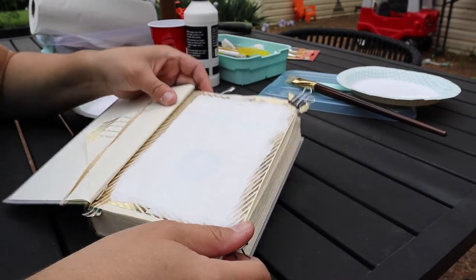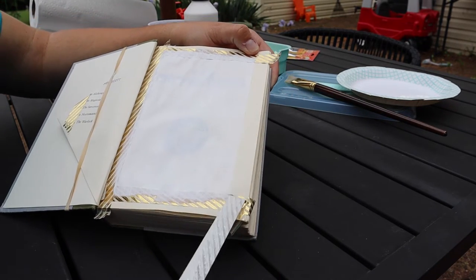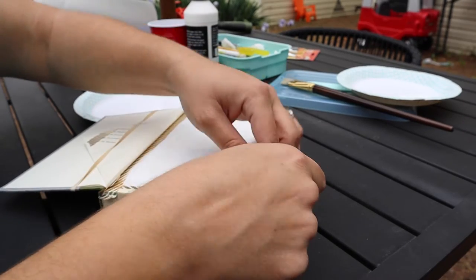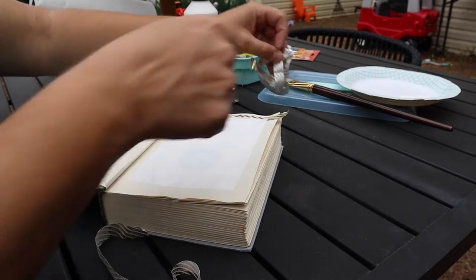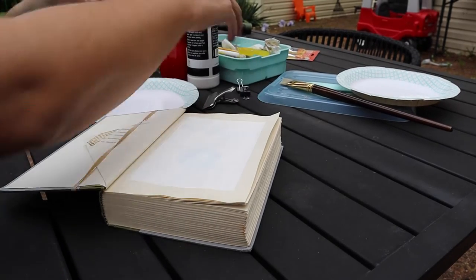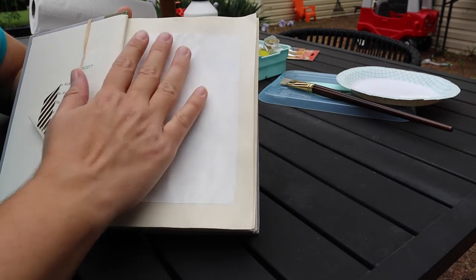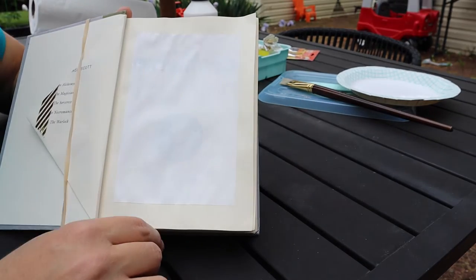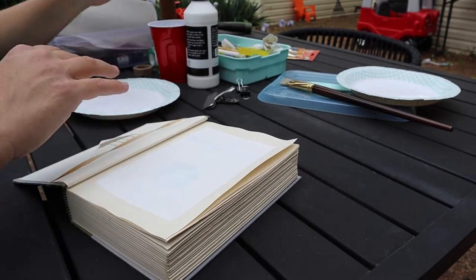Now that my pages are dry, I'm going to unclip these and pull my washi tape down — see how it leaves a great crisp line. I'll do the same thing on the other pieces. It's so satisfying! Now I have these nice crisp lines. You can still see a little bit of the ink underneath, but I'm going to be painting over this so it doesn't bother me. I even had a little gesso make it off the top of the washi tape — not going to sweat the small stuff, I'm just going to have fun with this.